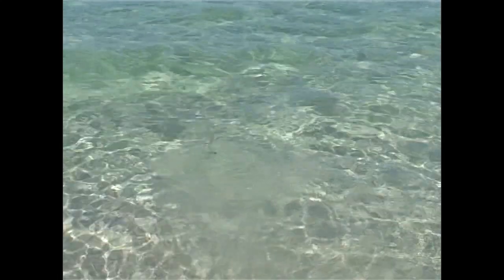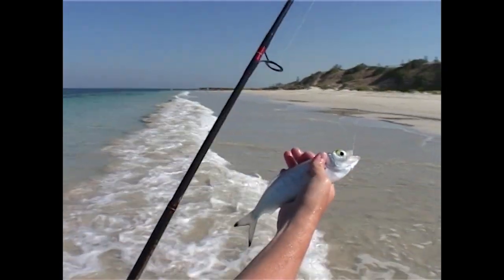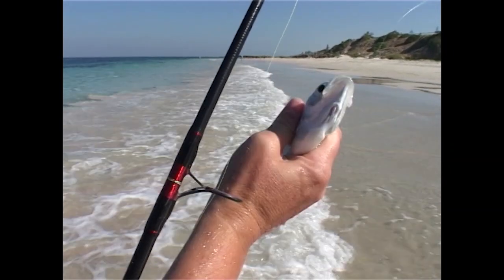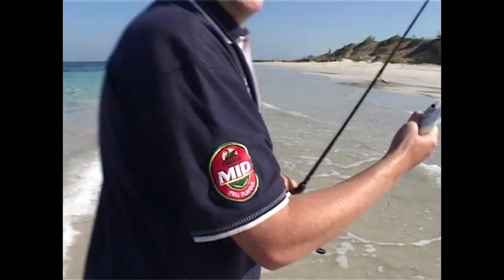Look at this — that burly is really starting to work. Some big herring have come in, and that's the value of burly really. That trail we've set up has really started to work because the whiting haven't turned up, but these wonderful herring have. You have to be prepared for anything, and I'll take a herring like that. He's a wonderful size. I'm starting to get happy.